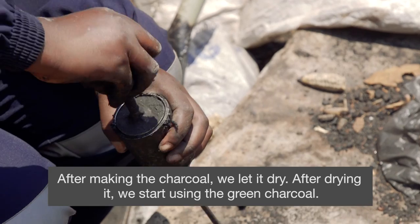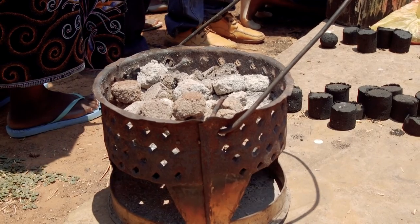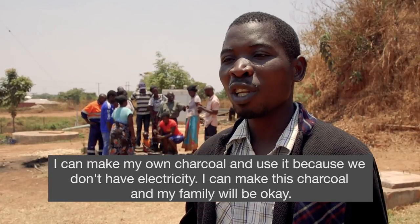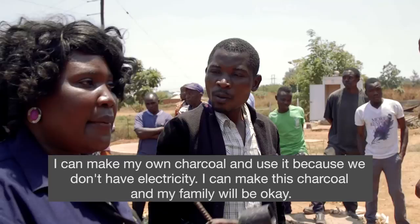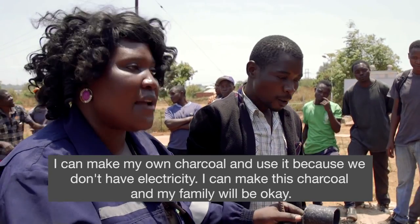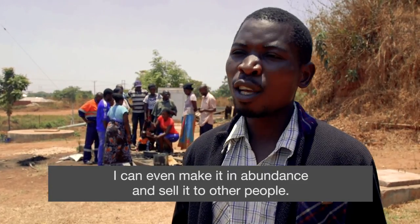After drying it, that's when we start using the green charcoal. I can make my own charcoal and use it because we don't have enough electricity here. We can make this charcoal and my family will be okay. I can even make it in abundance and share it with other people.